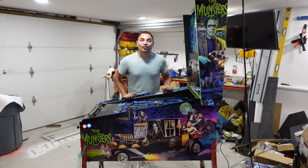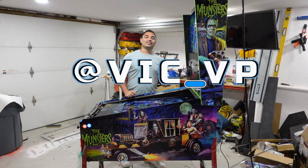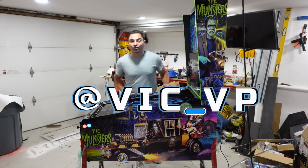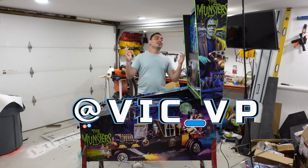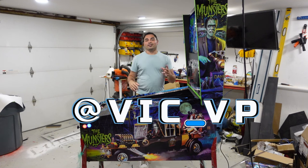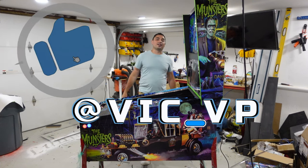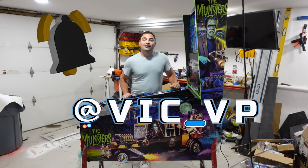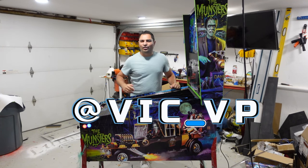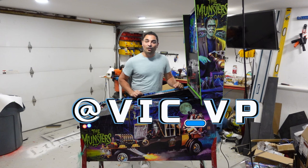If you're not following me on all the socials, what are you waiting for? Be sure to follow me at Vic underscore VP on all the socials. There's a Linktree link down below — go there and click it. You'll see my Instagram, TikTok, YouTube, Facebook. Be sure to like, subscribe, and comment down below. Let me know what you think about this retrofit and what your opinions are on my opinion. I always like to hear from everybody.